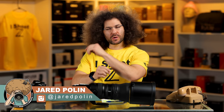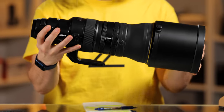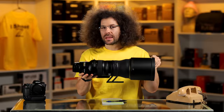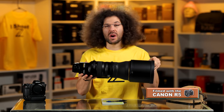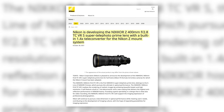Jared Polin, FroKnowsPhoto.com. This right here is the Nikon 400 2.8 TC. This is not a review because this is a pre-production unit — this is more of a first look, hands-on preview, whatever you want to call it. Just don't call it a review because this isn't even announced yet.